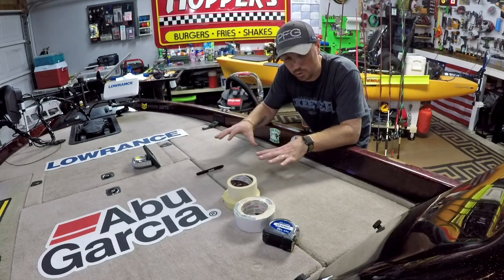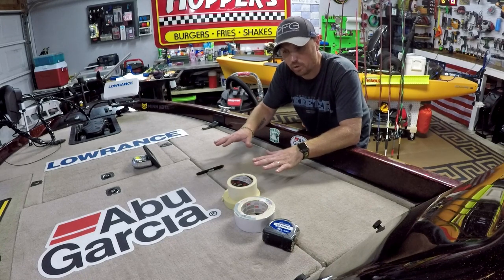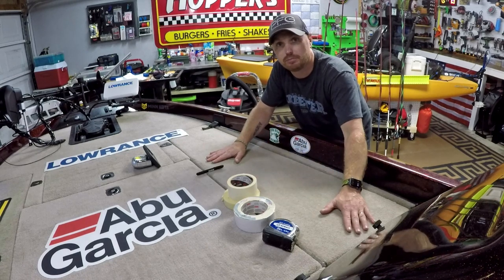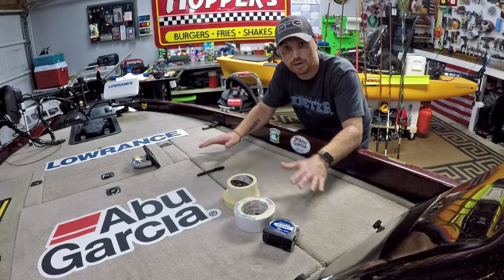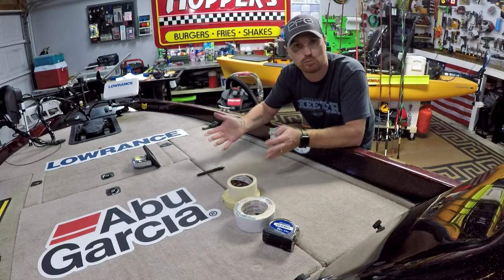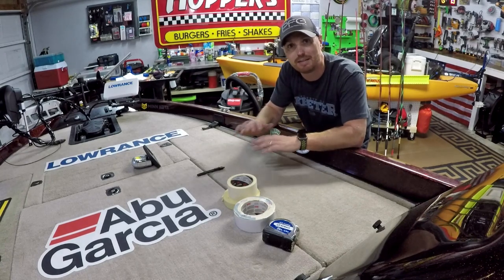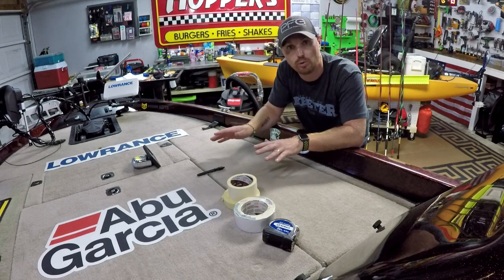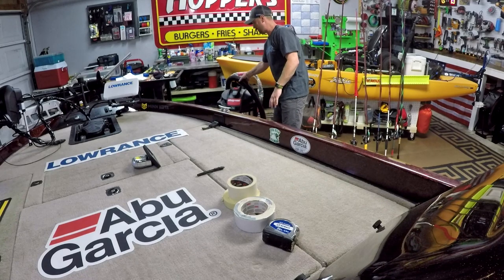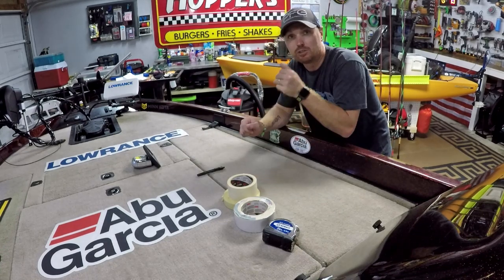The first thing you want to do whenever you're doing a carpet graphic on your bass boat is make sure it is dry and very clean. I did pressure wash my bass boat the other day but it's been about a week now and it's dried out really well. You want to do the dampness test — take a tissue, paper towels, or toilet paper and just press it into the carpet in several places. If it comes up damp at all, do not do the sticker install — just wait and let it dry out. Also use a shop vac and vacuum your carpet really really well; you have to have it super clean.